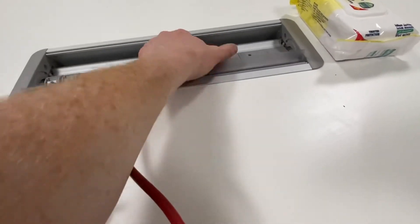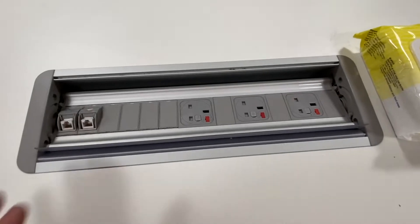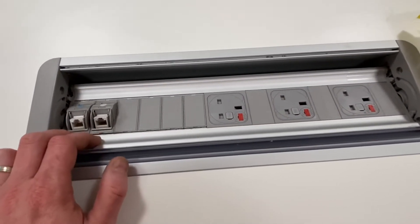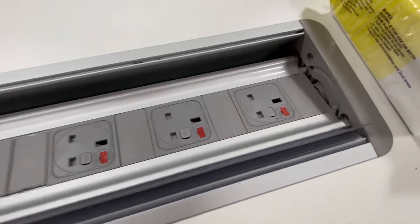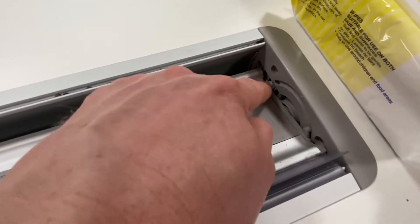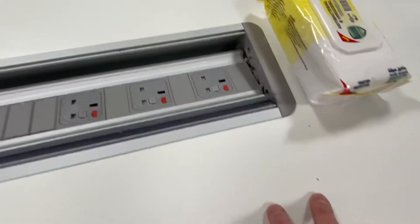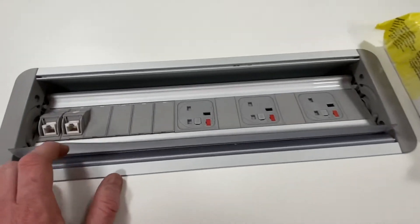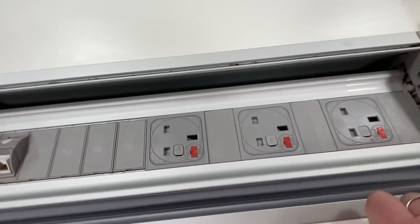Once you've done that check, the one that's commonly missed out is that these particular extension leads are metal-framed and are treated as a class one device. Down in the corners — it might be a bit tricky — there are some earth connections which can be connected to a metal part of the desk. This particular one is wooden, but you need to do a class one test and you can get an earth reading off these metal strips.